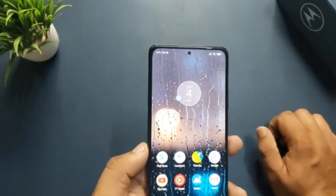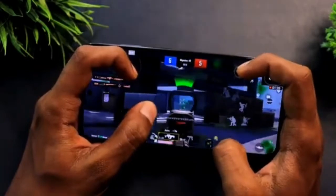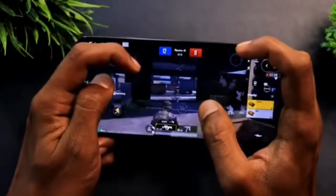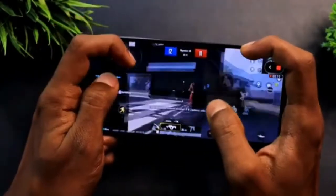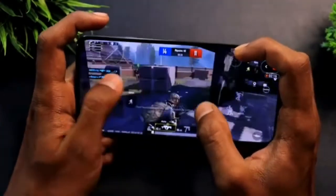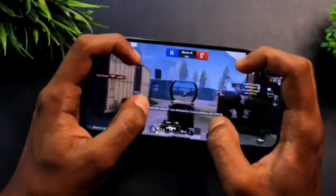As for the cameras, there are three. The main one is a 50MP f/1.8 sensor with OIS (optical image stabilization) and quad pixel technology, which combines 4 pixels into one bigger one for better results in challenging conditions. There is also an 8MP ultra-wide shooter and a 2MP macro camera. The front camera is a punch-hole 16MP f/2.2 selfie shooter.